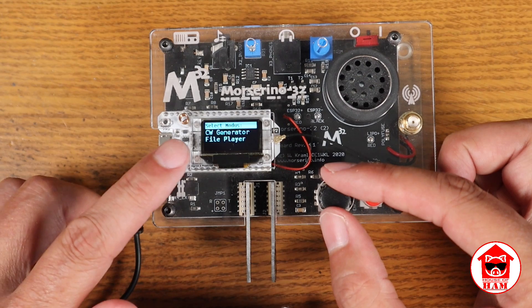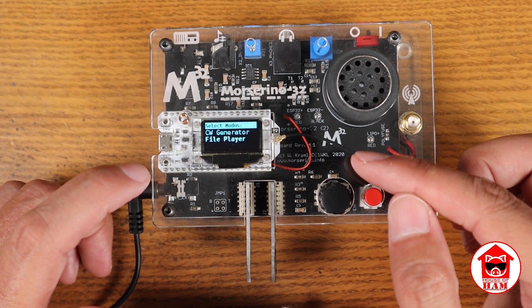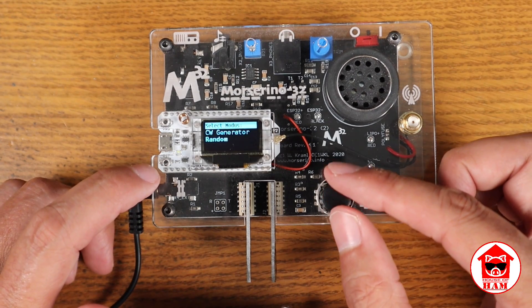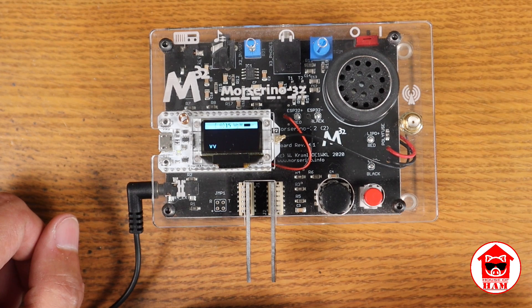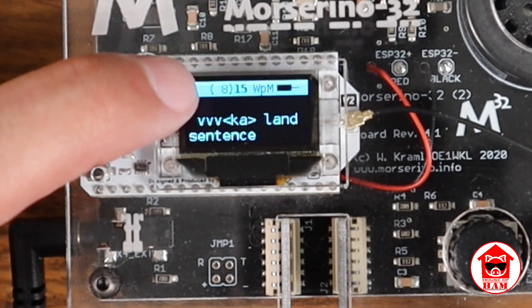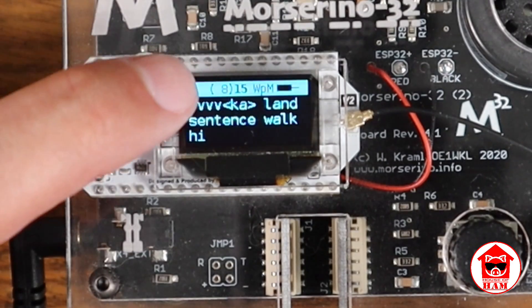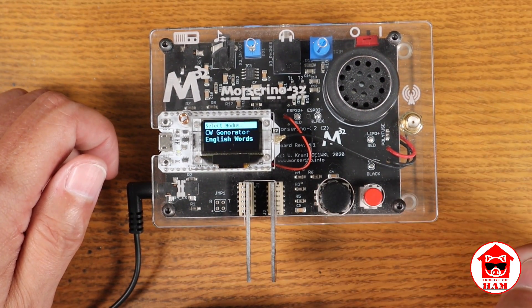There's also a file player — you can upload text files to this and it will actually send those. You could do a practice file, or if you wanted to listen to the text of a book, that's entirely possible. Going to English words, it'll send three V's and then a KN or KA. It's sent at the speed you've set. The bolder number is the actual character speed; the number in parentheses is the effective speed. So if you're using Farnsworth spacing, those will be different. That's the CW generator.